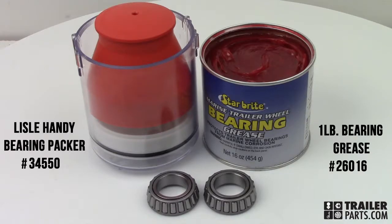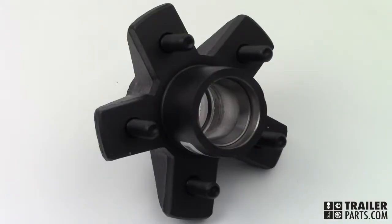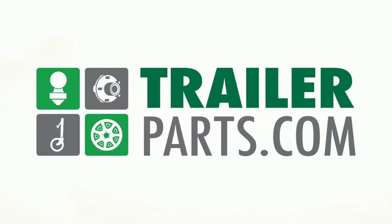Bearings need to be thoroughly packed with grease before assembling the hub. Remember to re-grease your bearings at least once a year. The 5452 trailer hub is available at TrailerParts.com.